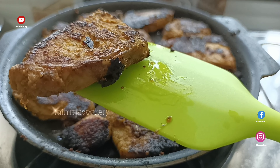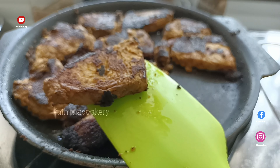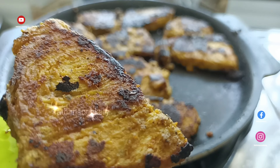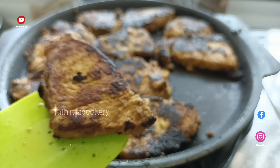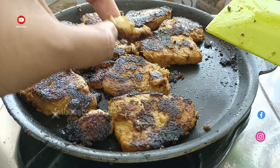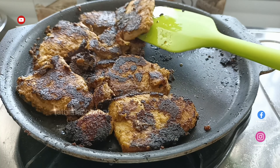Mix the water into the powder, mix it and marinate it. I will put a spring light on this side. I will add a mix of the marination and the green color. This will be very soft, juicy and tender.